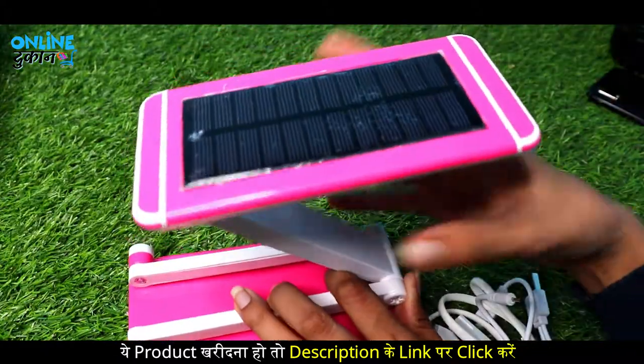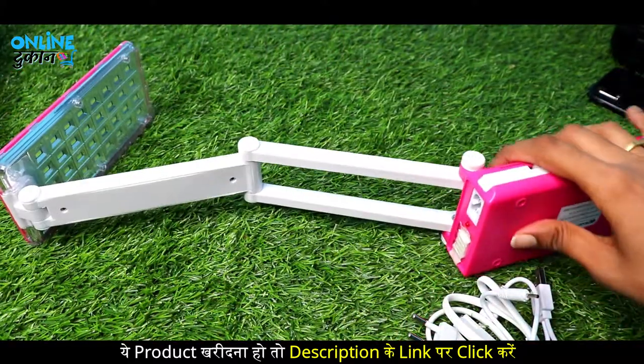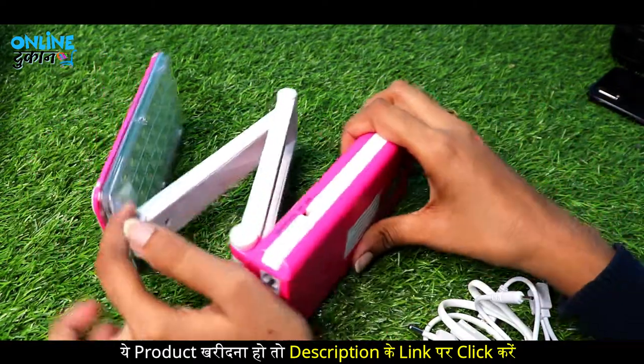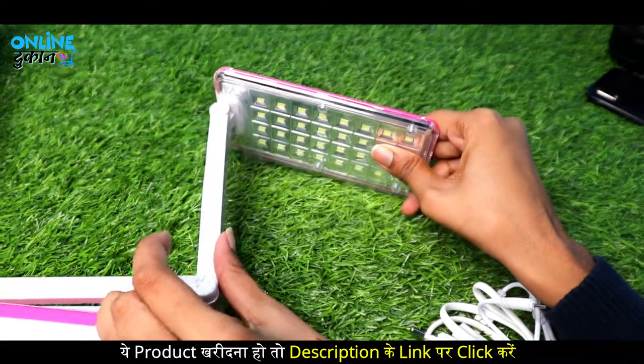You can open it in a zigzag mode — like this. And it's quite big, the whole panel opens up. The height is also pretty good. You can also use it half-folded or in other positions.